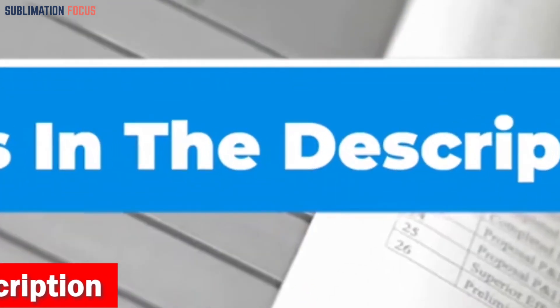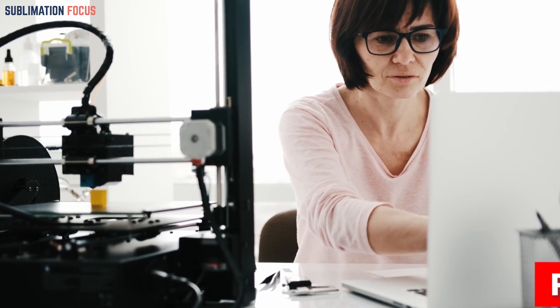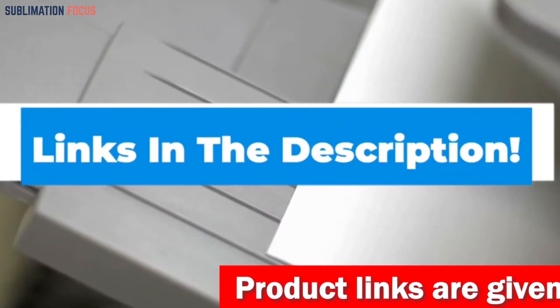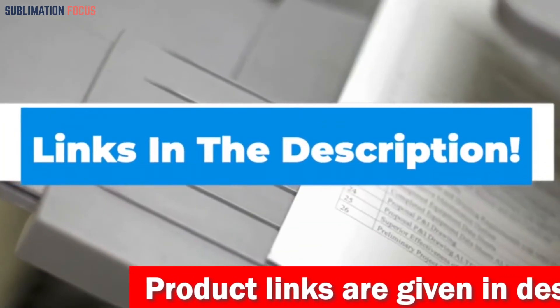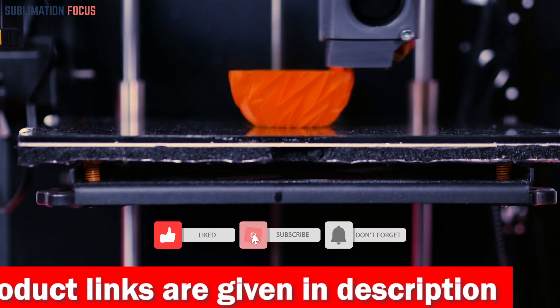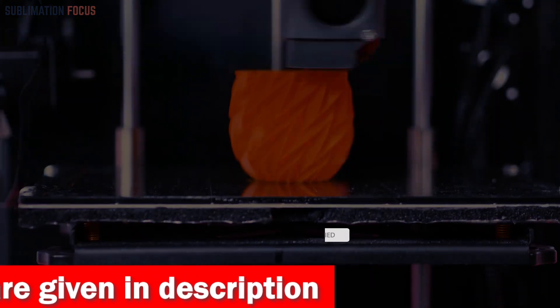That's all from us in today's video. We hope you enjoyed this overview of the best 3D printers for mechanical engineering. If you liked any of these printers, check out the links in the description box below to purchase them. Thanks for watching — please hit the like button and subscribe to the Sublimation Focus channel for more upcoming videos.